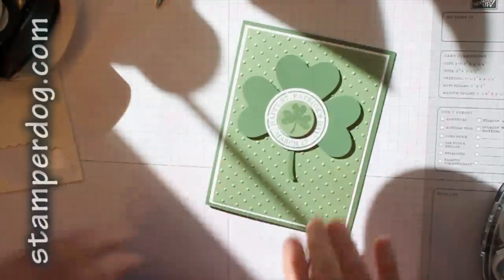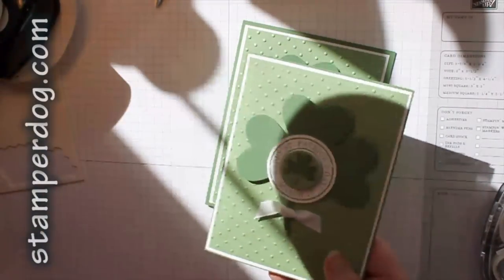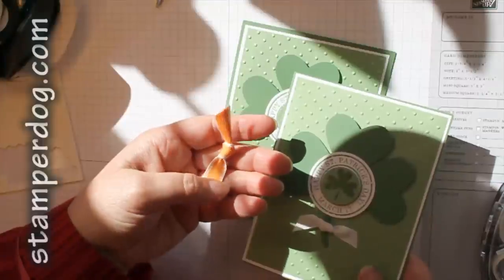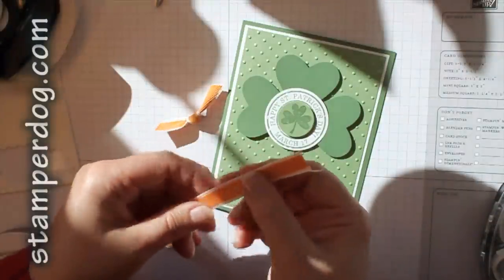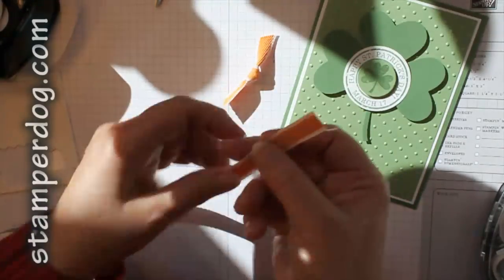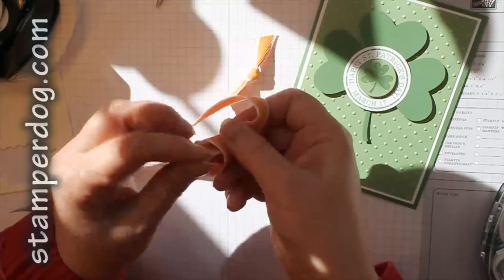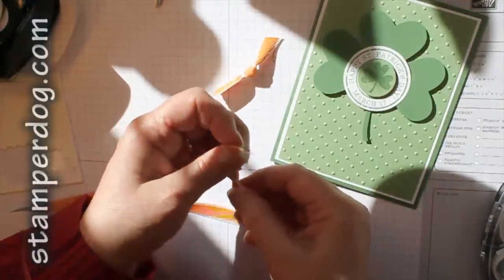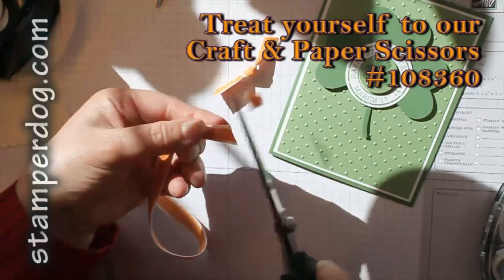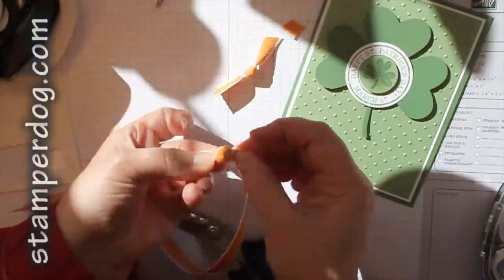Now I'm going to show you how I did this bow. I thought it might be a little easier to see if I do it with some Peach Parfait ribbon. All I did was take this and tied a little half of a knot. If you do this while it's still on the bolt you'll use less ribbon, which is great when you're doing a lot — like party invitations. Then you pick which side you like best.